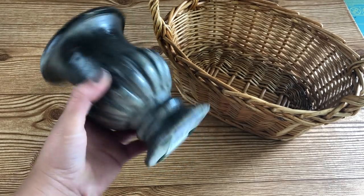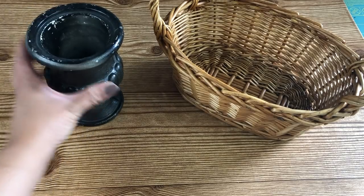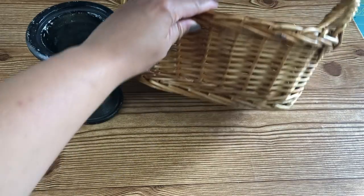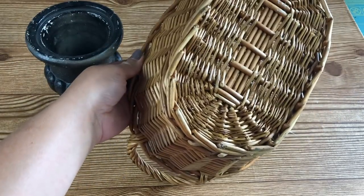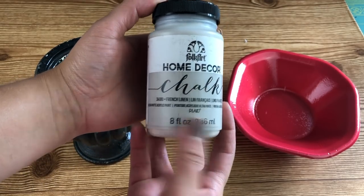So I went to my local Goodwill and honestly there wasn't that much stuff out that I was particularly interested in, but I did find these two little items for 99 cents each. I really like that mini garden urn, but I did not like the color.